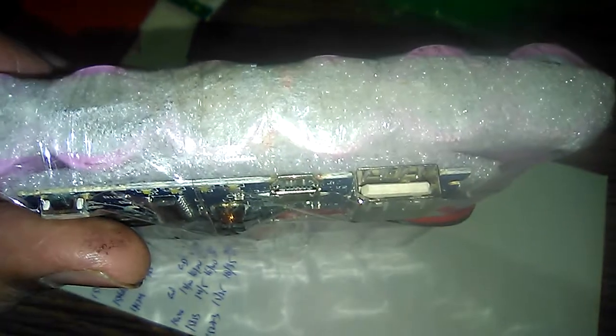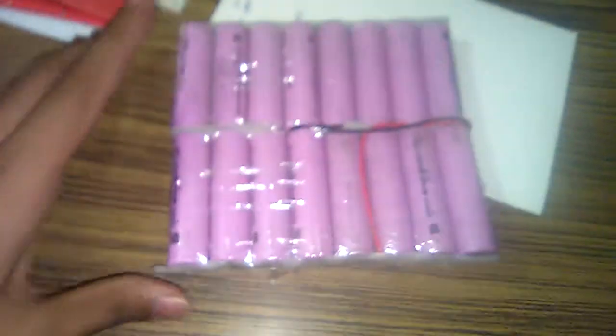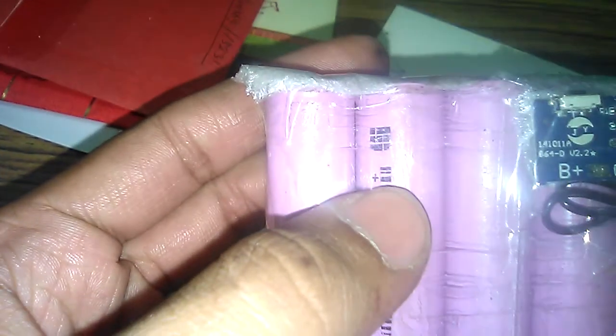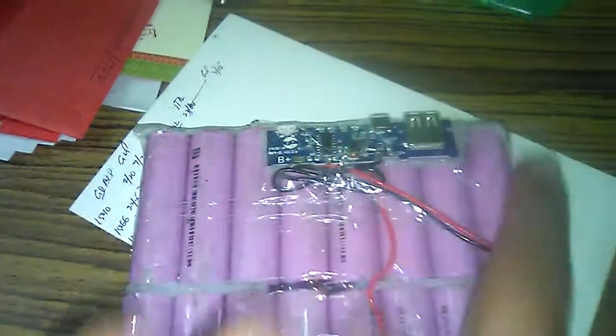Here are the connections I have used. The minus side is here, and these are the plus sides — all connected in parallel. You can see the plus points here; all the outer contacts are positive.